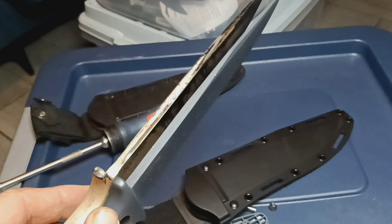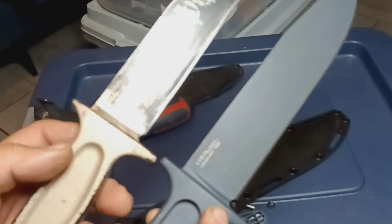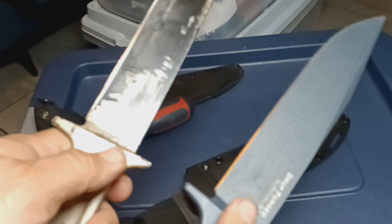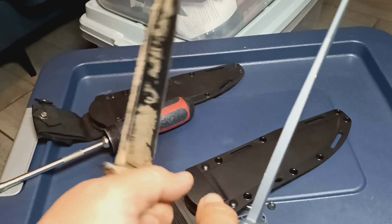It's the same knife, and the same material — 52-100 high carbon. This is my beat up one. This is the second one I got, just because the knives are so cool.